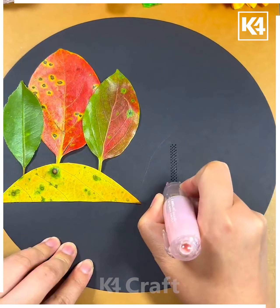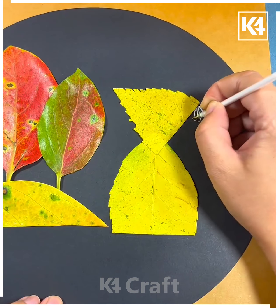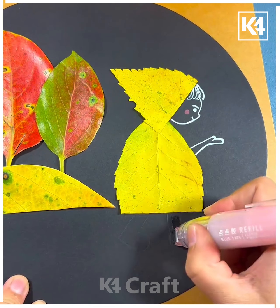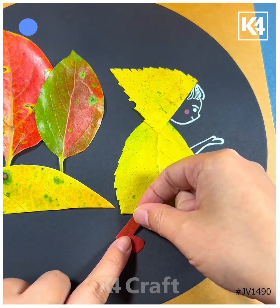Next, take a black sheet and paste the leaves on it using different colors — you can use yellow, green, and red leaves. Paste them one by one in the same manner. Now make a girl using the leaf, draw its face, legs, and hands — and it's ready! Thanks for watching!